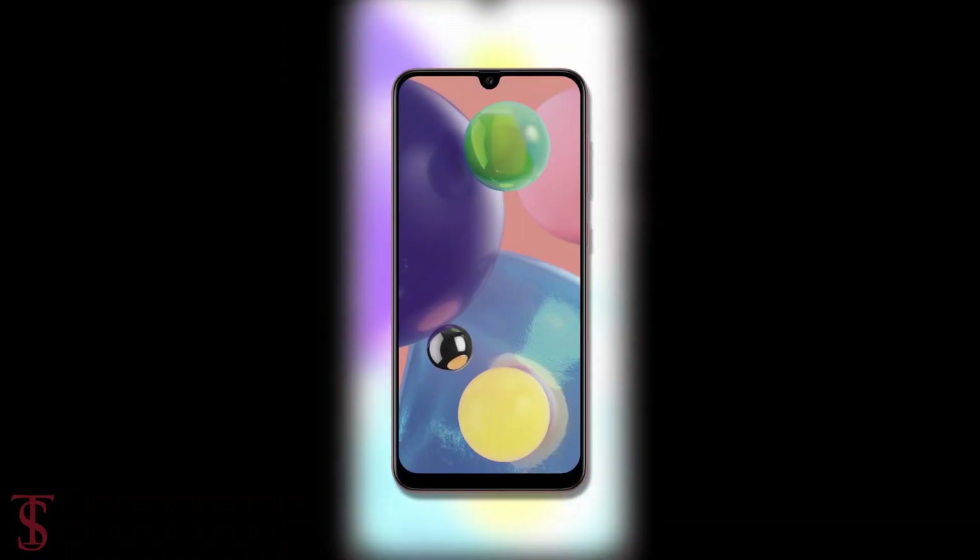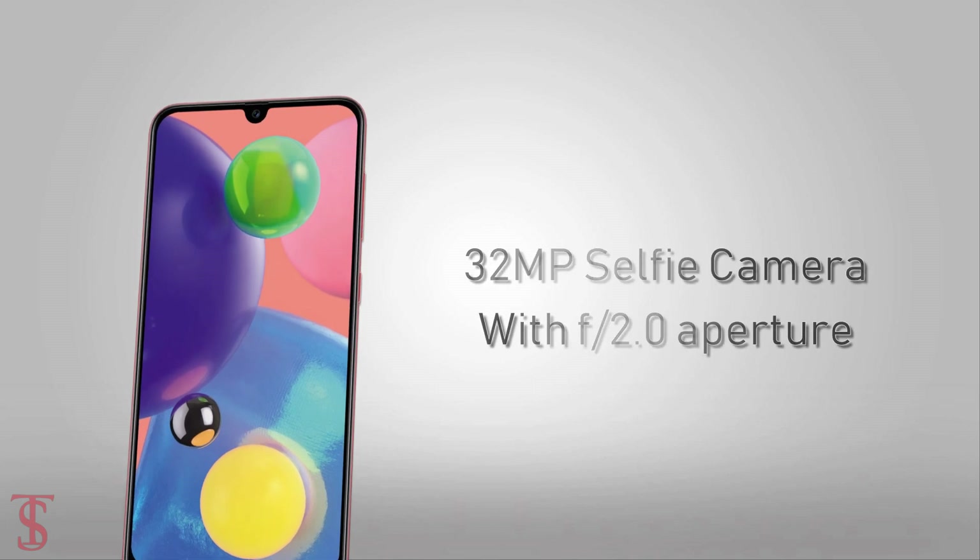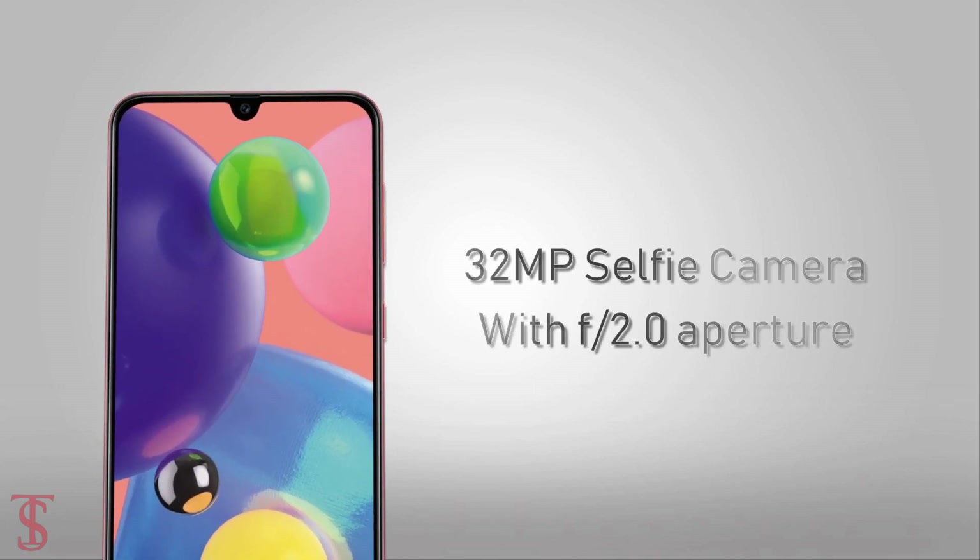On the front, there is a 32MP selfie camera under the notch with f/2.0 aperture.